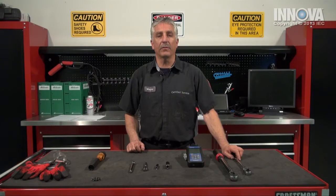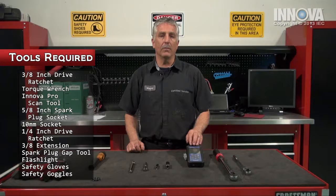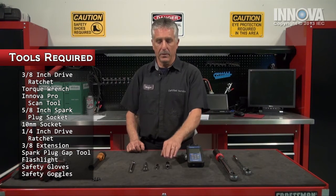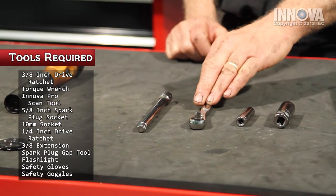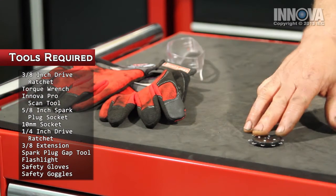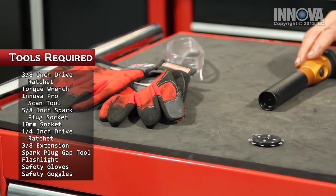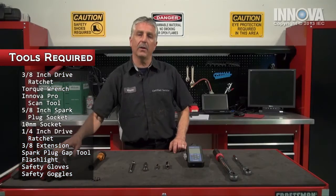For our diagnostics today, we will be using a ratchet, a torque wrench, the Innova Pro scan tool, a 5/8 spark plug socket, a 10 millimeter socket, a ratchet extension, a spark plug gap checker, the trusty flashlight, our safety gloves, and our safety goggles.